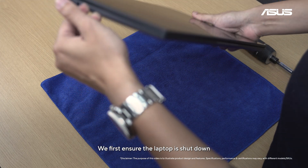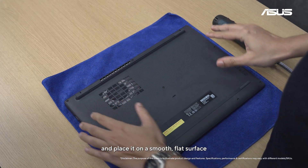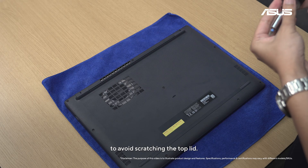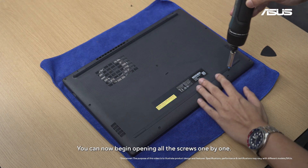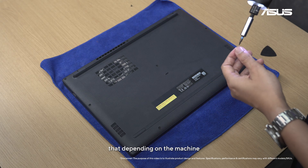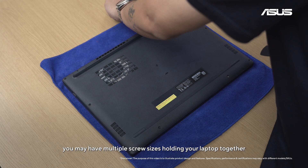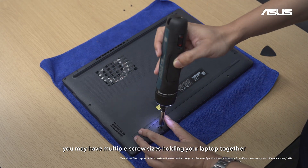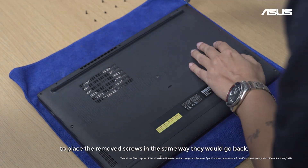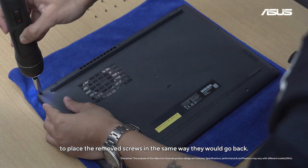We first ensure the laptop is shut down and place it on a smooth flat surface, preferably over a soft microfiber cloth to avoid scratching the top lid. You can now begin opening all the screws one by one. Depending on the machine, you may have multiple screw sizes holding your laptop together, so be sure to remember which one goes where. A quick tech tip is to place the removed screws in the same way they would go back.